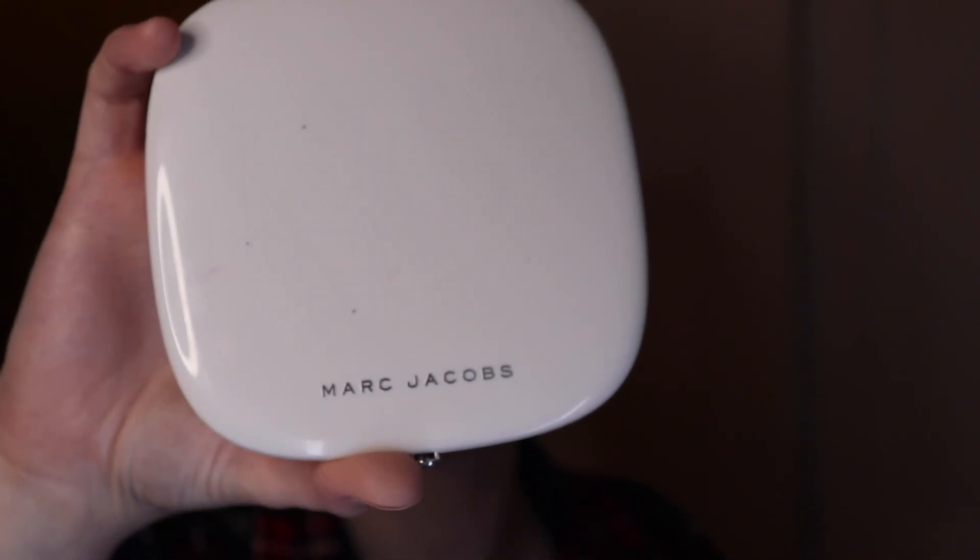The bronzer — Marc Jacobs Tantastic. I didn't bother to show you what it looks like, but I'm sure everybody knows what this looks like. It's on everybody's beauty guru playlist, I'm pretty sure. I used a contouring brush, and then later I changed it up and used another brush, a little bit bigger, to further blend it out.